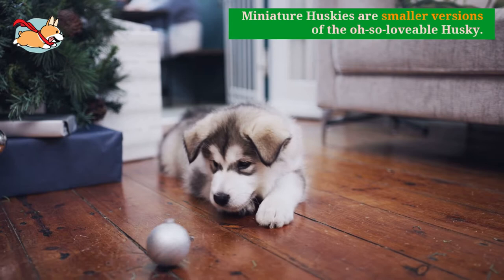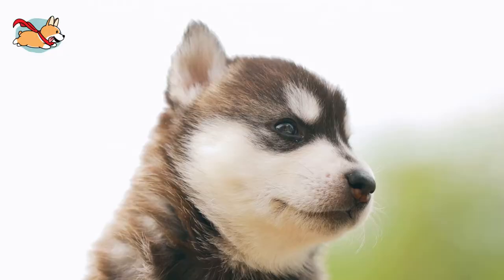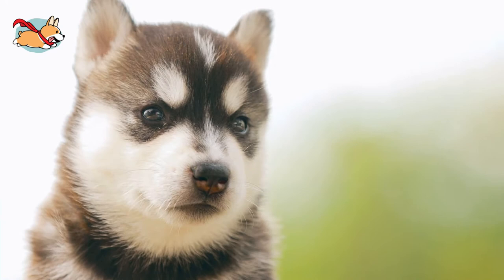Miniature Huskies are smaller versions of the oh-so-lovable Husky. Besides being a bit more fun-sized, they are not much different than a typical Siberian Husky. This pup has the same mischievous personality, energy, and is just as lovable. Mini Huskies are everything you would expect. In this video, we talk about how they are bred, how big they grow, and what it's like to own one.